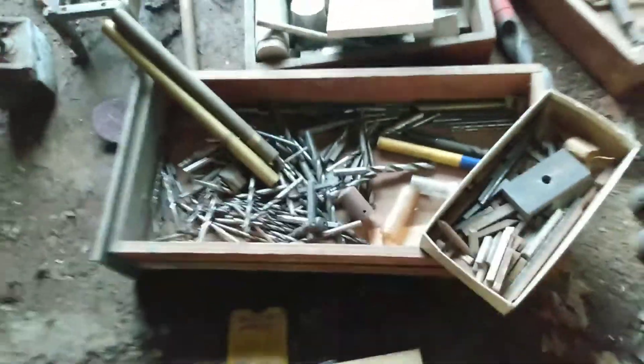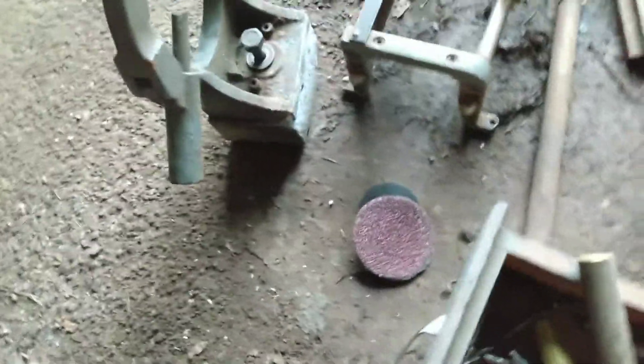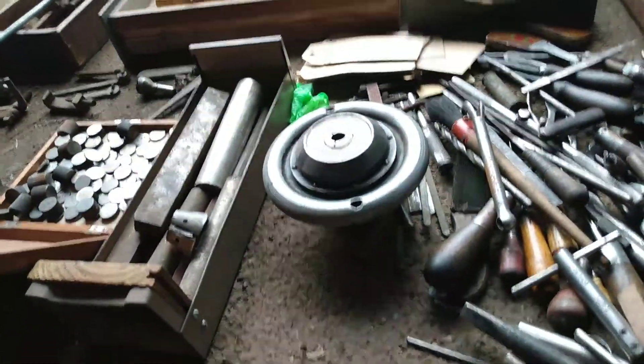There's a ton of drill bits, there's a ton of material. Not quite sure what a lot of this stuff does yet, but I will know. There's some stock aluminum and a random piece. It's a good start on a new lathe — you can see there's a four-jaw chuck, a three-jaw chuck, another four-jaw chuck, and some sort of wheel-type chuck there.